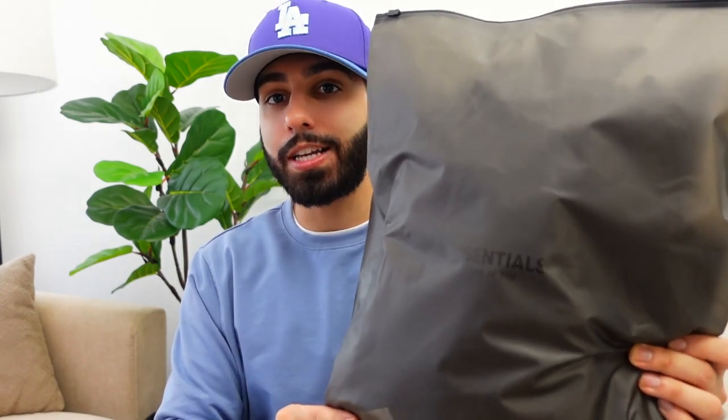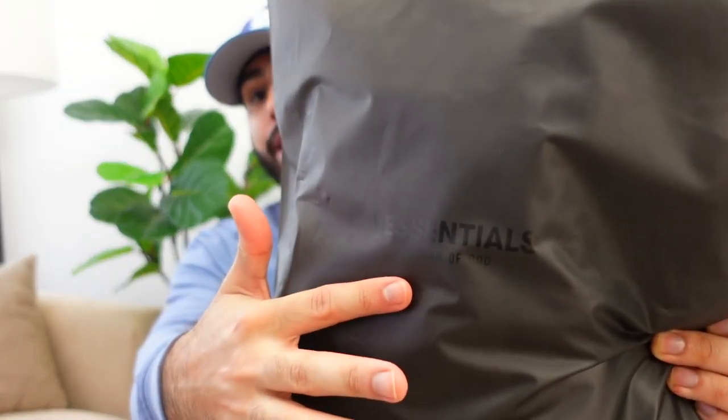We're going to quickly go over the packaging. Most of my items came in this dark Essentials bag with the Fear of God branding in the front. However, it is important to note that I received one of my items from Essence in a beige bag.